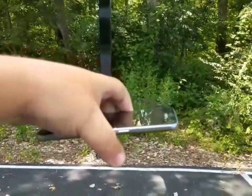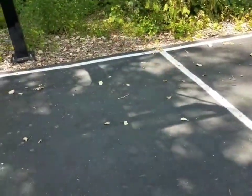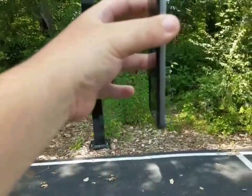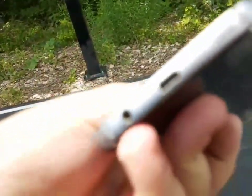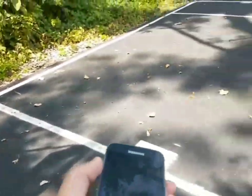Starting with the back drop chest height, three, two, one — and it looks like the back took some more cracks right here. Starting with the side drop chest height, three, two, one — that's a perfect corner drop and took some major scuffings here. Overall looking good as you can see.